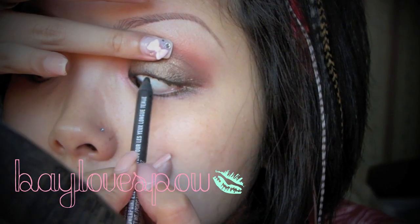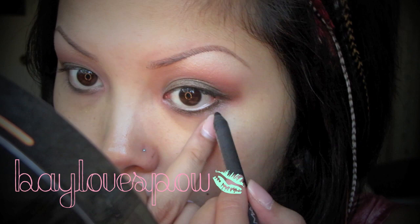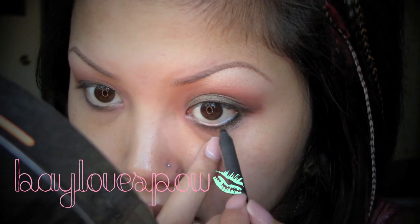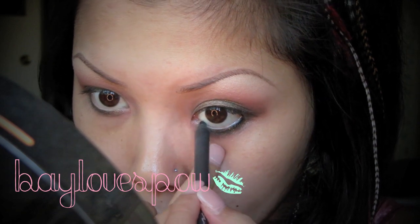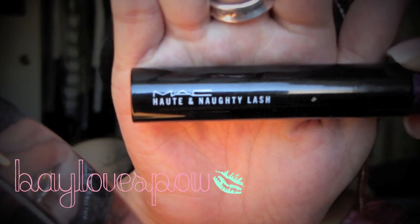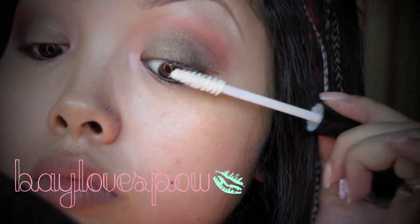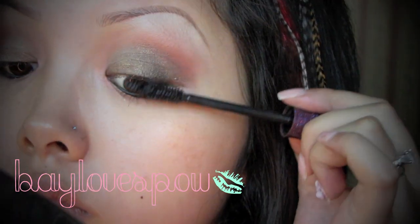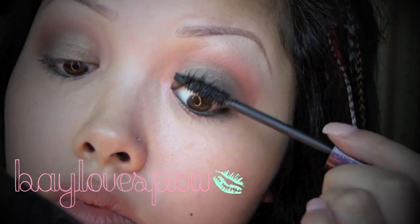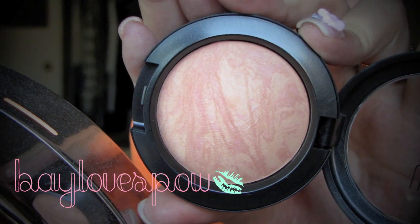Now taking MAC's engraved PowerPoint eye pencil, I'm just going to tight line and also apply this on my waterline to give me a little more definition. Then taking MAC's prep and prime lash and hot and naughty mascara, I'm just going to apply about one to two coats.